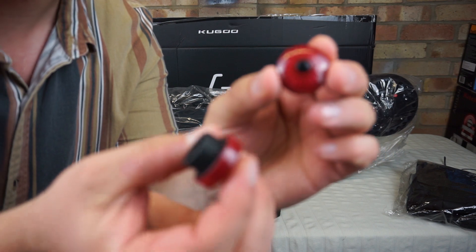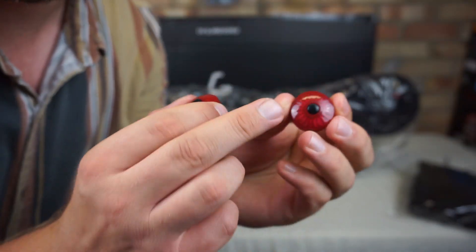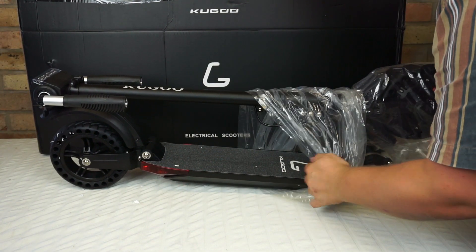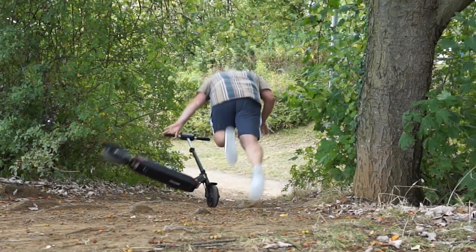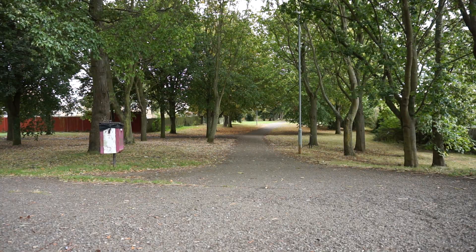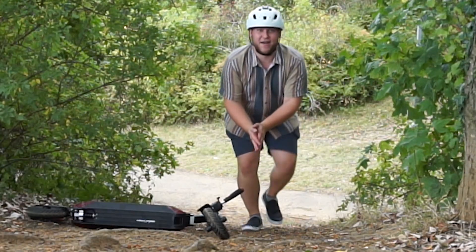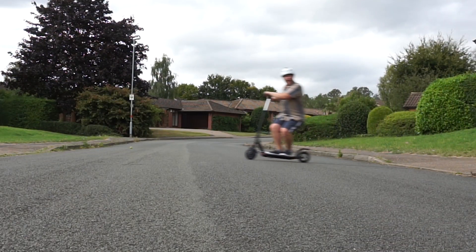Do you know what is absolutely awesome? These little handlebar ends, they light up. Look at that! Oh no, I can't slow down. Geekbuying said, look, do you want this scooter for review? And I said yeah, I do. Whoa, it's got some torque. Oh my God, it's so fast! Nearly died, guys. Nearly died.